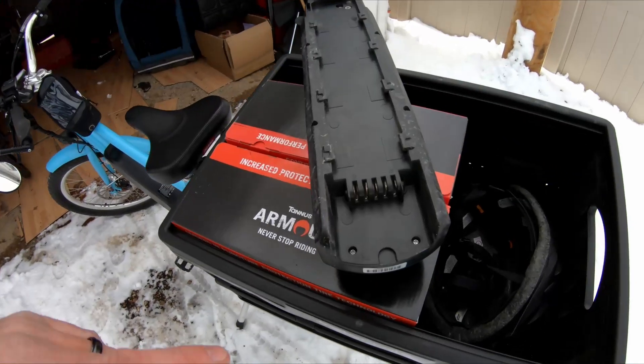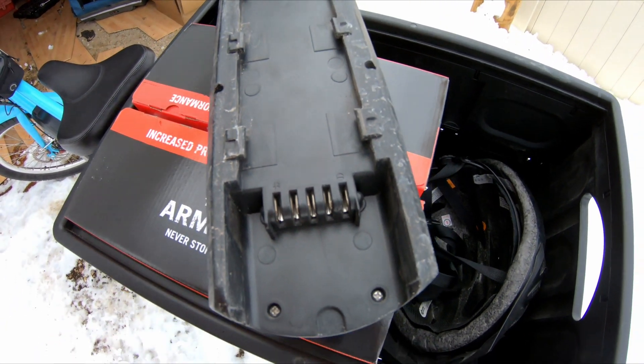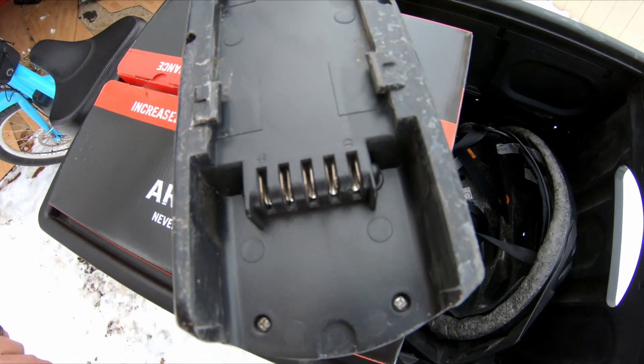Check all your connectors there. I've seen so many times one of these tabs will be broken, bent, or just corroded — it's been sparked too many times and it just needs to be cleaned or replaced.